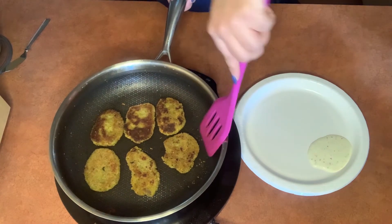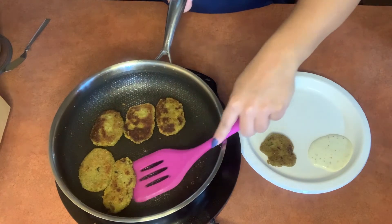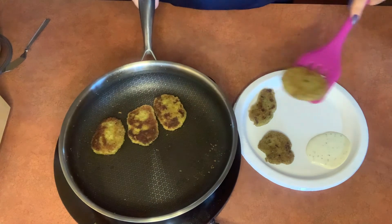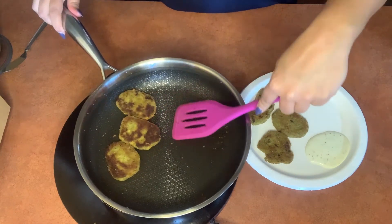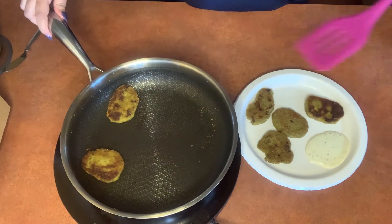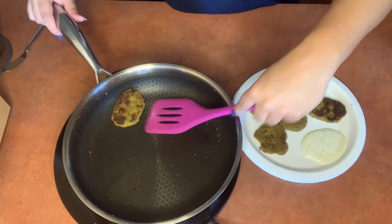Once these are done, we're going to go ahead and serve them with honey mustard, ketchup, or whatever your favorite dipping sauce is — we went with ranch. To keep this meal entirely vegetarian, you could serve these by themselves or with other vegetables. But if you wanted to, you could also serve these alongside real chicken nuggets to help your kid get used to them — it just depends on how your kid responds to vegetables.